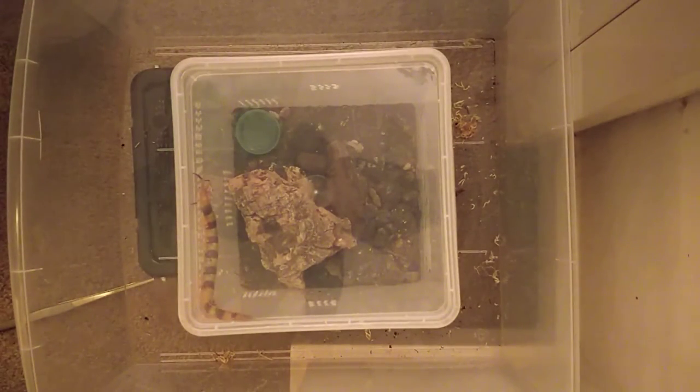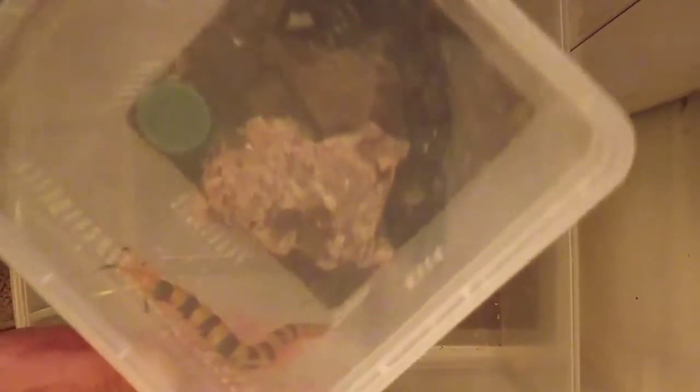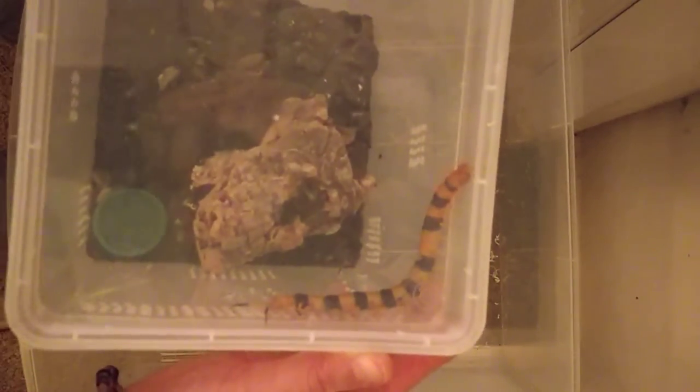Today we're going to pack a centipede for shipping. We've got an adult male Scolopendra Hardwicky who's going to be sent to a gent's and hopefully father many, many children with his unrelated females.